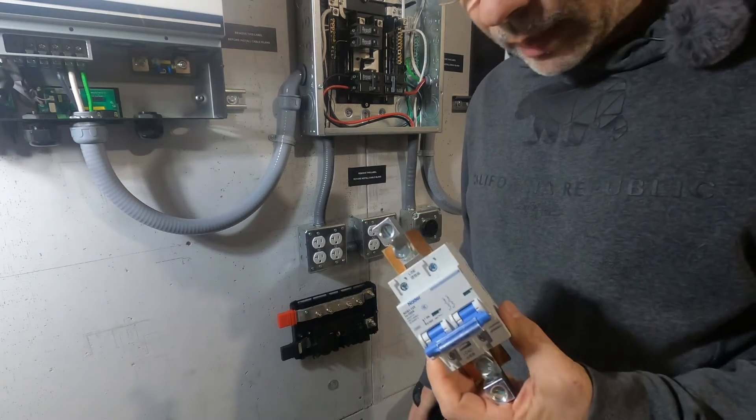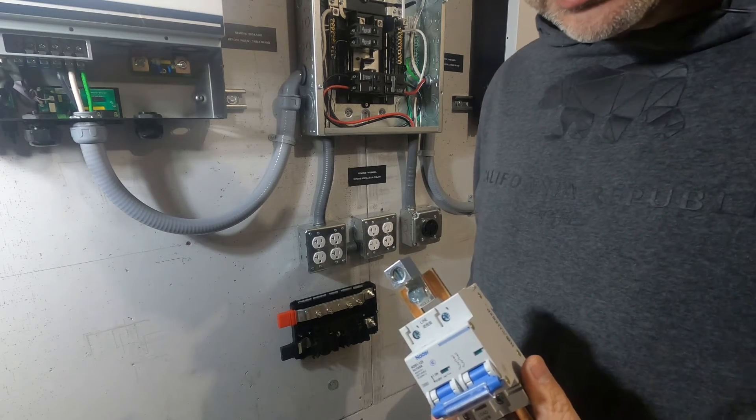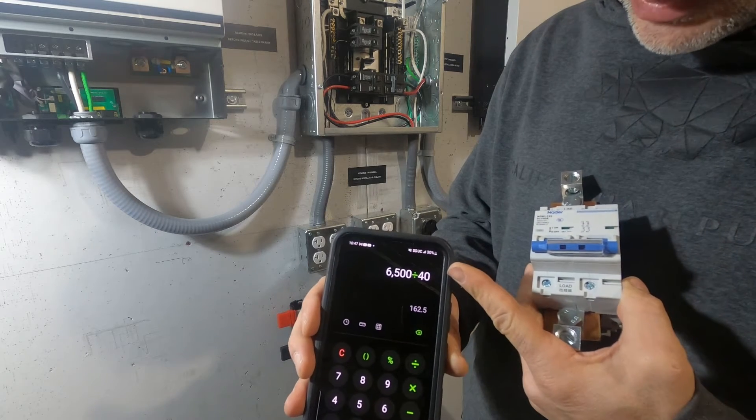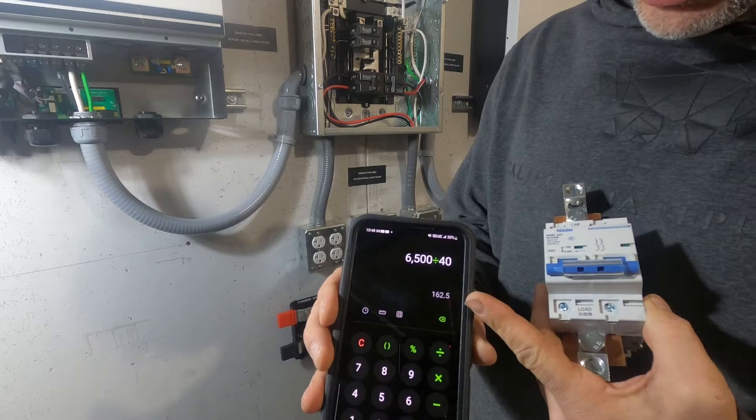If you're using LiFePO4 batteries, a 48 volt battery at 2.5 volts times 16 cells is going to be 40 volts. At 40 volts, 6,500 watts divided by 40 volts means you're going to be pulling 162 amps.